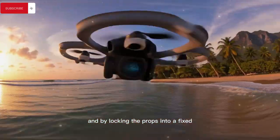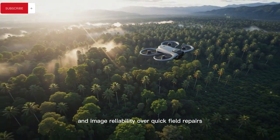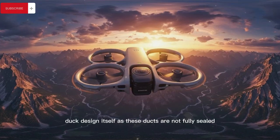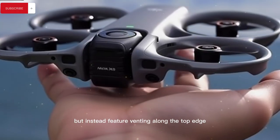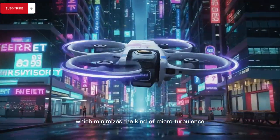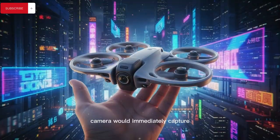By locking the props into a fixed, repeatable position every single flight, DJI is clearly prioritizing long-term consistency and image reliability over quick field repairs or freestyle convenience. This is further reinforced by the duct design itself, as these ducts are not fully sealed but feature venting along the top edge, allowing heat to escape, reducing pressure buildup, and smoothing airflow inside the shroud — which minimizes the kind of micro-turbulence that standard FPV pilots might never notice but a high-resolution 360 camera would immediately capture.